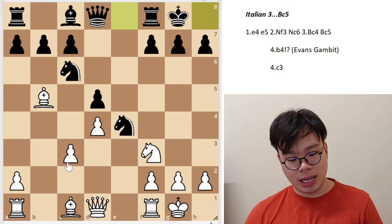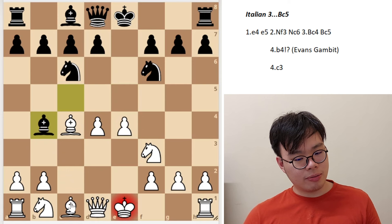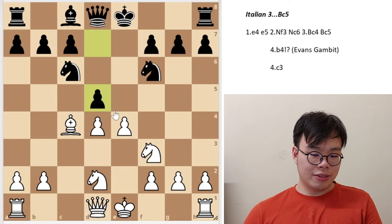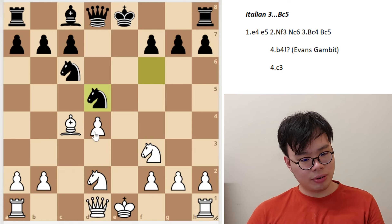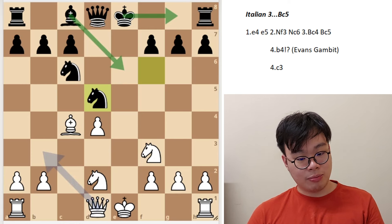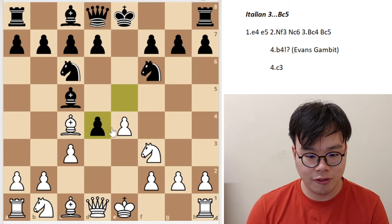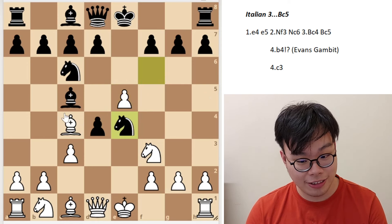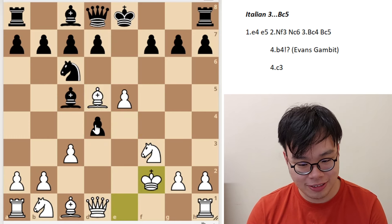So after cxd4, bishop b4 check, the main line is to play bishop d2. After bishop takes d2, knight b takes d2, d5, takes, knight takes d5 — I think black is doing okay here. After all, white has this isolated pawn on d4, black is going to castle followed by bishop e6, and black should have no problems. In fact, his results have been very good.